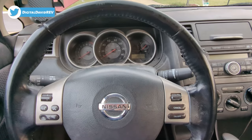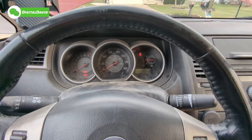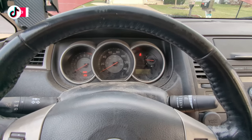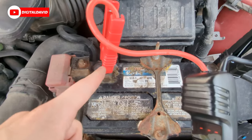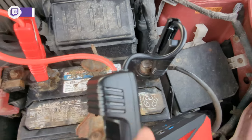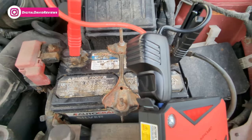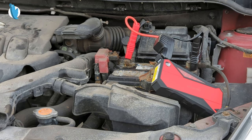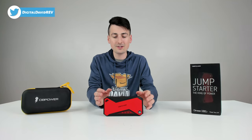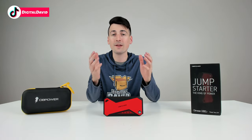Now we're in the car to show that it won't start on its own — you can see it's not turning over. So let's give it a jump. At the battery compartment, we connected the red clamp to the red terminal and the black clamp to the black. The device displayed a voltage reading of 13.9 volts. Then we started the car, and it fired right up. Simple and straightforward: power it on, connect the cables, red to red and black to black, and you're ready to go.